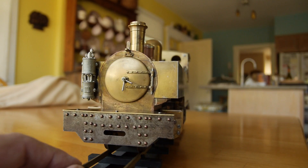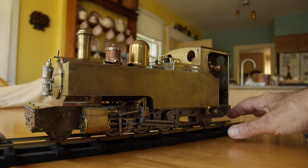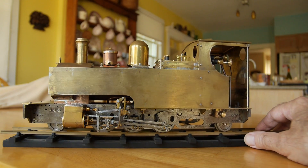You're already familiar with my coal-fired Russell of Welsh Highland fame. It's nearing completion but there are still a few parts to build and a few to modify.